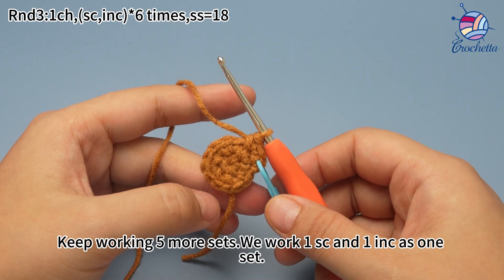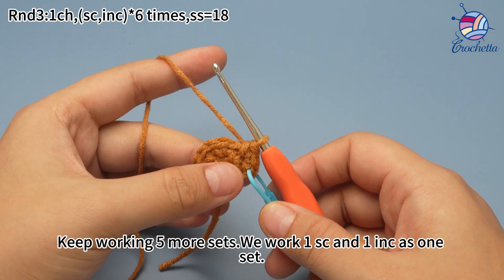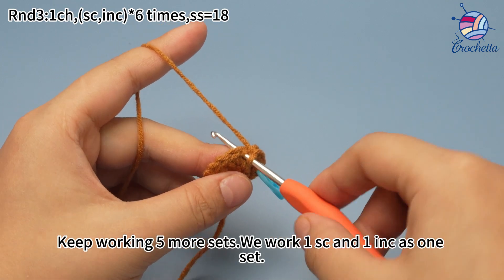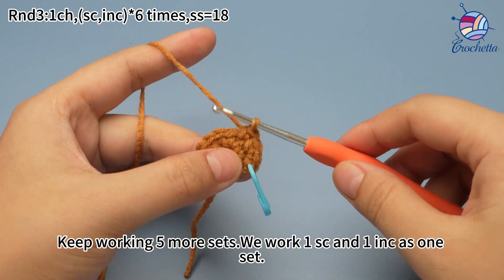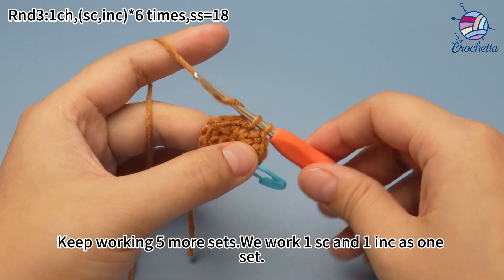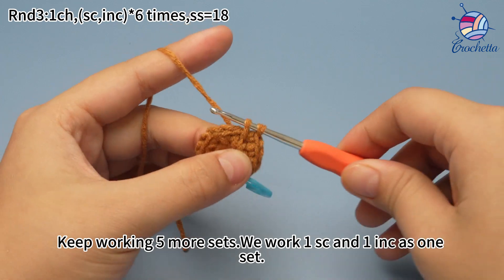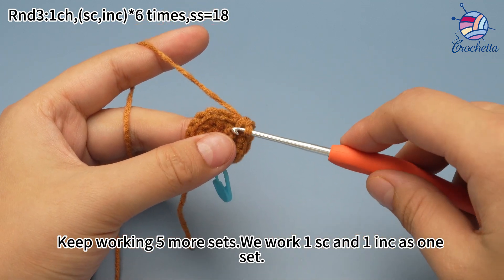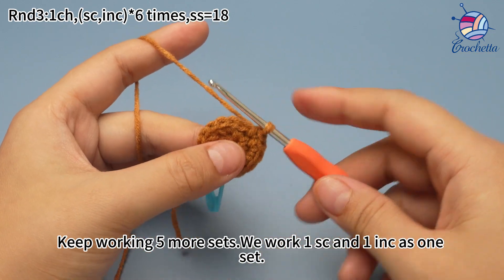Keep working 5 more sets. We work 1 single crochet and 1 increase as 1 set. Now the second set, work 1 single crochet first. In the next stitch, work 1 increase. The second set is done. Keep working 4 more sets. We work 1 single crochet and 2 single crochets for the increase as 1 set.